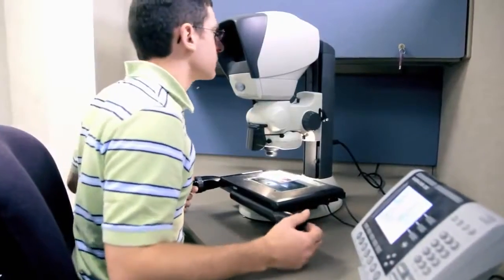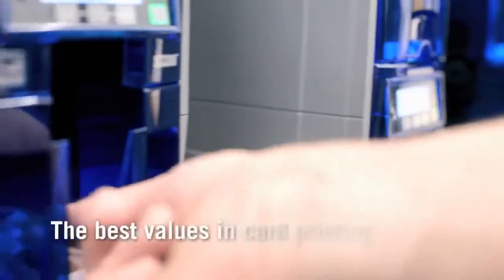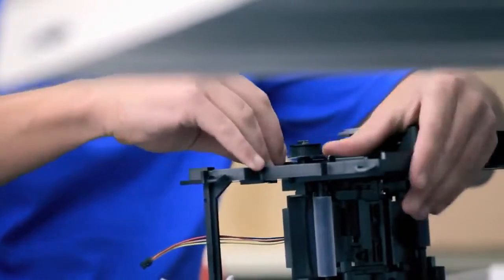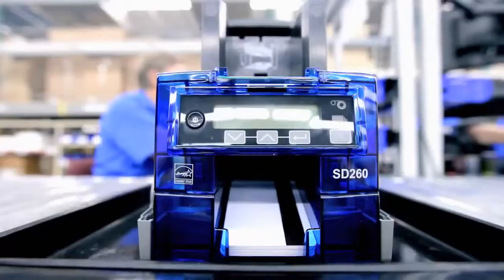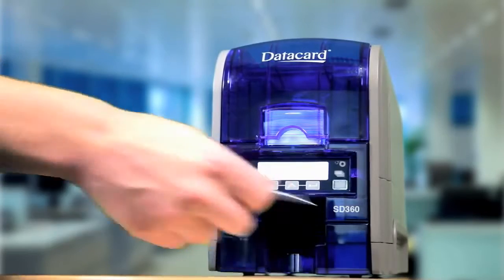One and two-sided models with superior speed, image quality, and reliability. In short, the best values in card printing. We endlessly worked each detail so that everything about the SD-Series printers beats every other printer in their class, because the SD360 and SD260 card printers have to prove themselves on every desktop, every day, every card.